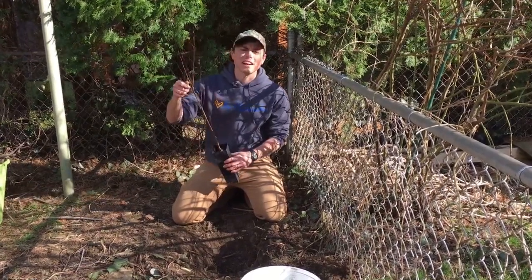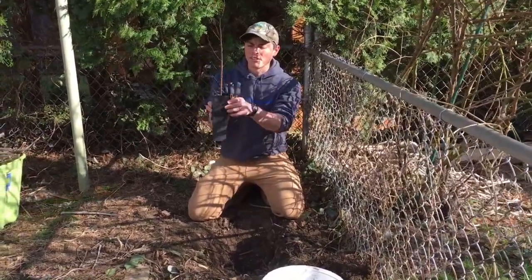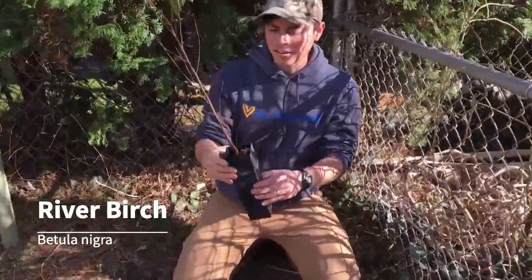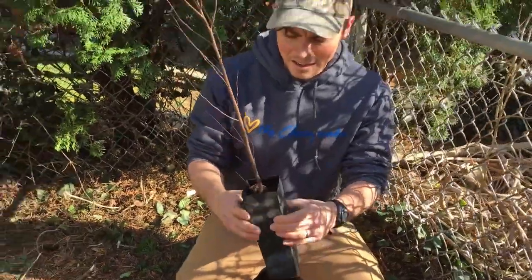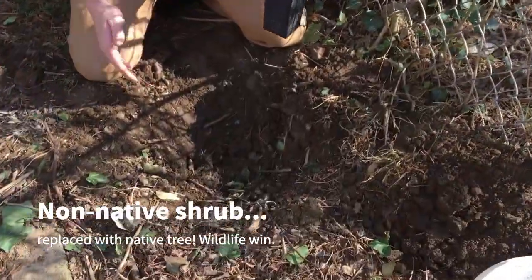Today I'm going to demonstrate how to plant a tree. We have a containerized seedling — this is probably only two years old, a little river birch — and I'm planting it in my backyard. I've got a nice spot that's pretty sunny for a lot of the day. I dug out a non-native shrub that was here, which is why this hole is very big.